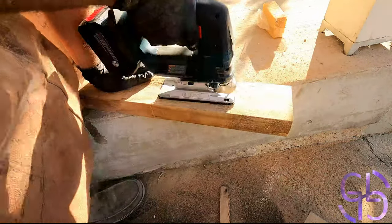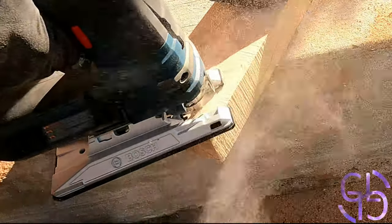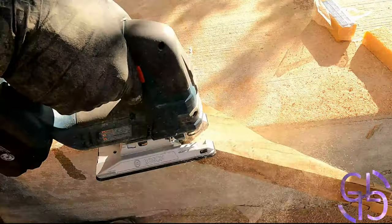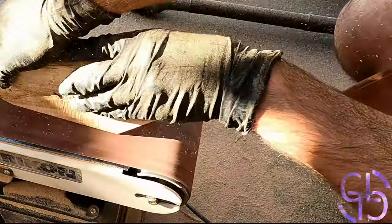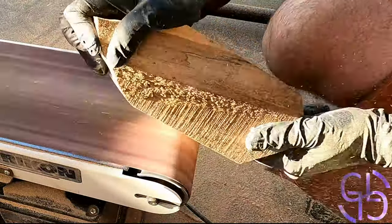Good morning everyone! On this blessed morning I chose to make an epoxy board. I had a lot of gorgeous cherry and spalted maple offcuts lying around and I couldn't bring myself to throw it out, so I chose to make an epoxy board out of it.